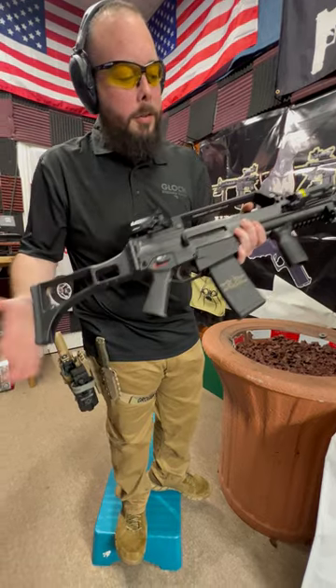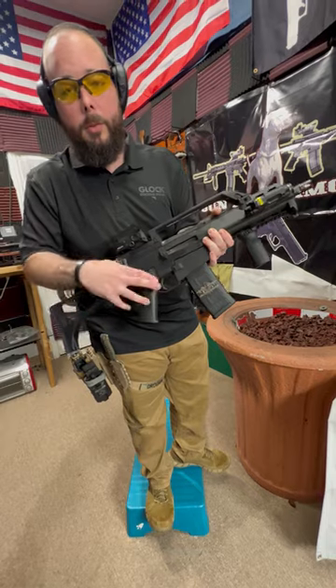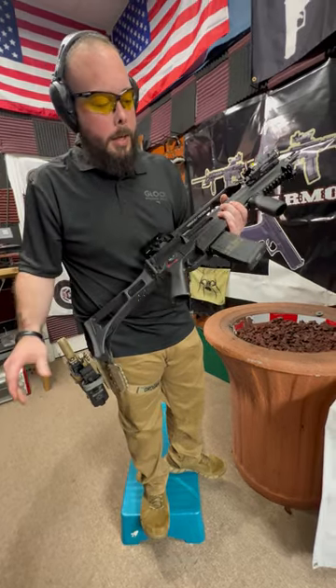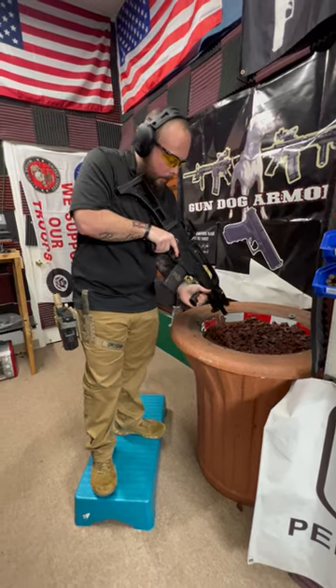This is in an SBR configuration. It also has the giggle switch down here too, which we're going to give it a shot, and we'll go from there. So we'll pop up the first couple in semi-auto.